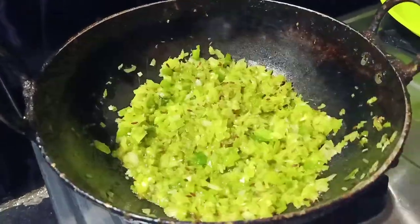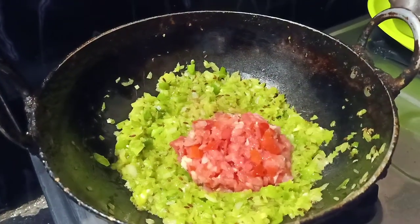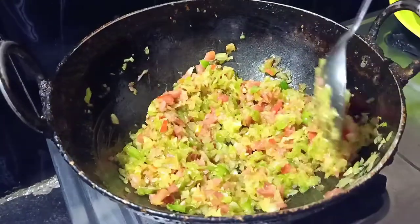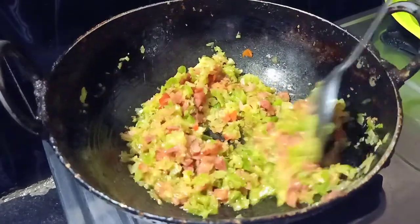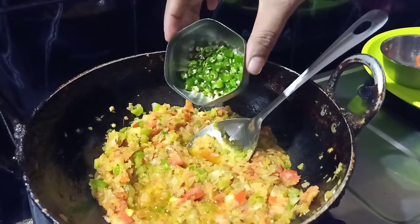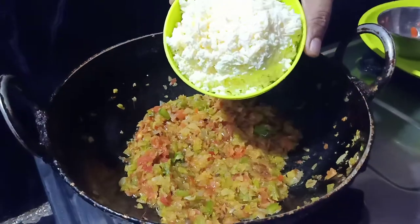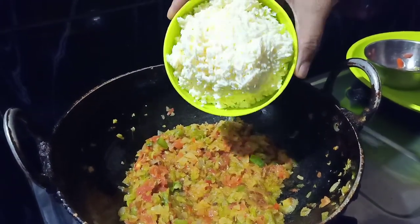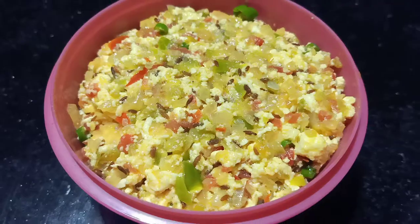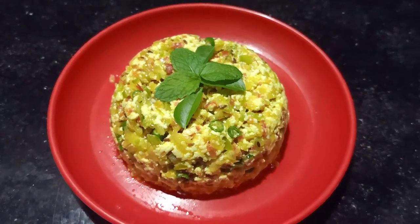You can add the carrot to the pan. Then add the green chilies and heat it. Finally, add the paneer last. The paneer will taste good.